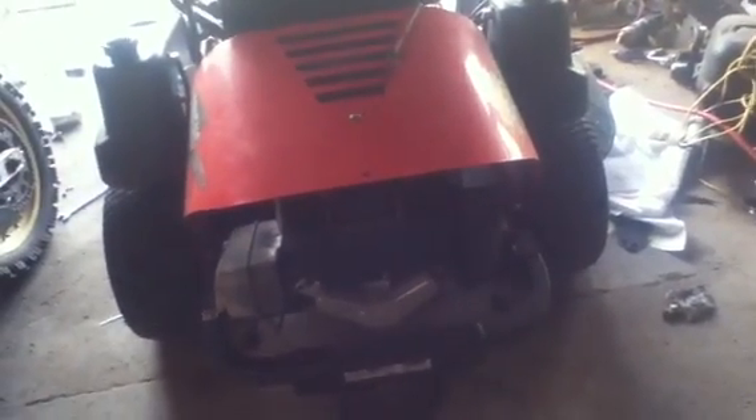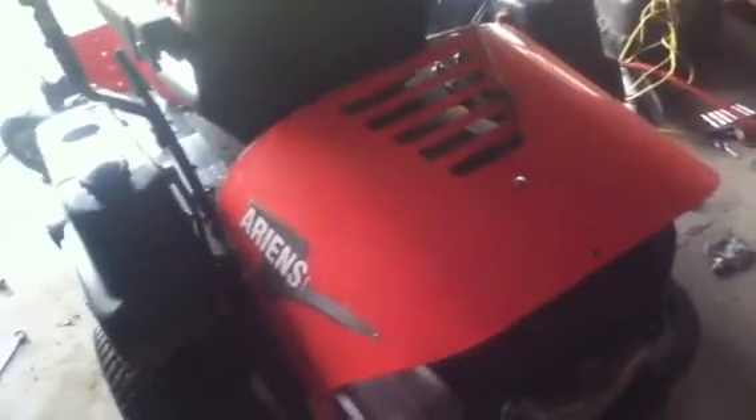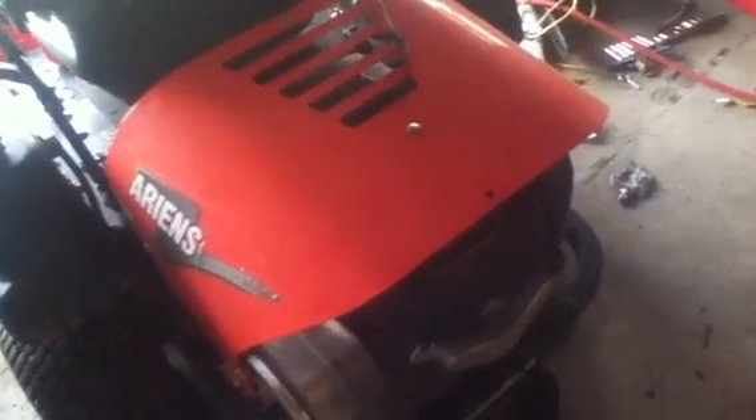If we would have gone with a twin, it would have been almost $1,500. We were looking at the Vanguard twin and it was like $1,500 or something. So we're just going with a 20-horse Power Intech single — or I think it was a 21-horse, I'm not sure. We're getting a new motor for it to give us a couple more years out of it, because the mower is just in too good of shape to scrap the thing over a bad motor.